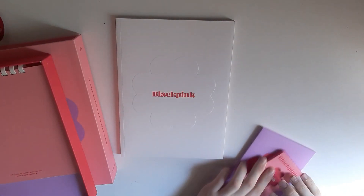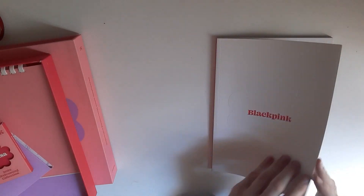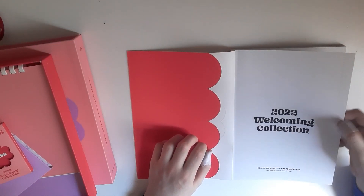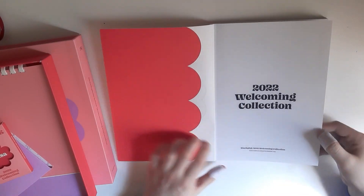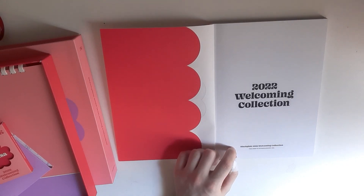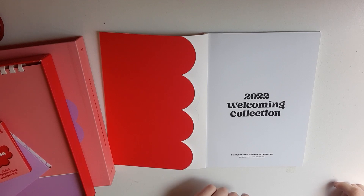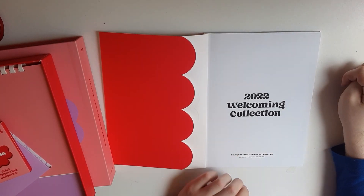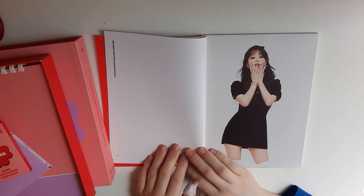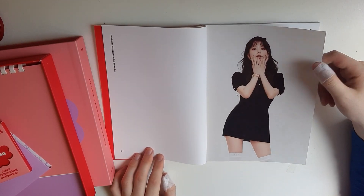I'm going to look at the photobook first and then add all the inclusions — different postcards and photocards. The Welcoming Collection is so freaking pretty. Okay there was like an airplane or something, really annoying. Let's look at the photobook — the quality of the paper is so amazing. Jisoo — so freaking pretty, look at her!